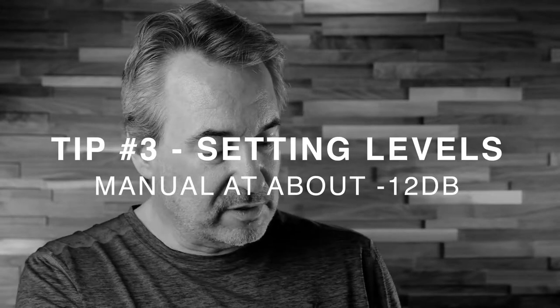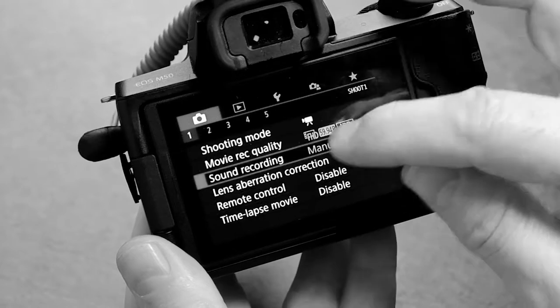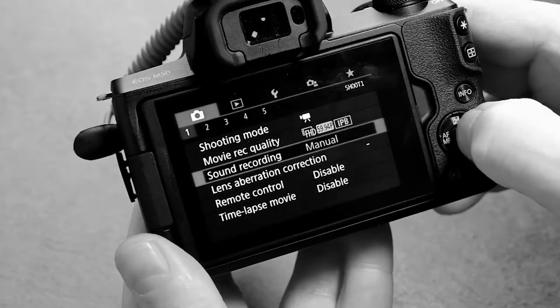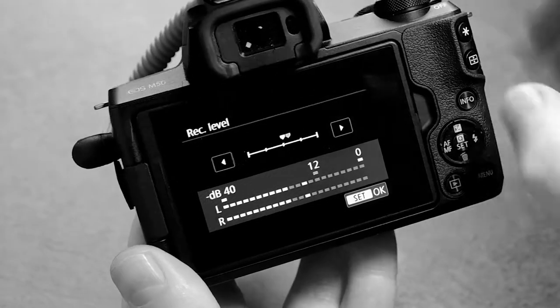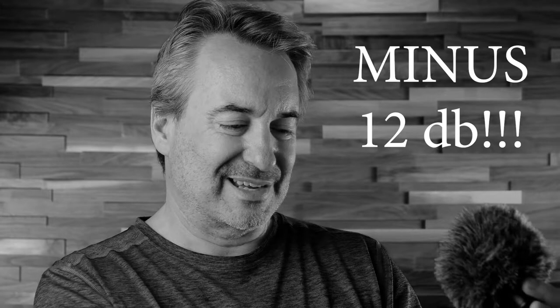My next tip is really just about setting up the input level on this microphone. If you go to the back of the Canon M50 and go to menu, camera setting, and down to sound recording, I recommend going to manual instead of automatic. I recommend setting the record level to around 50%, maybe a little bit higher. If they're peaking at zero, you might want to turn those down. You really want to be at around -12 dB. For me, talking at this distance, about 40% seems to be good.